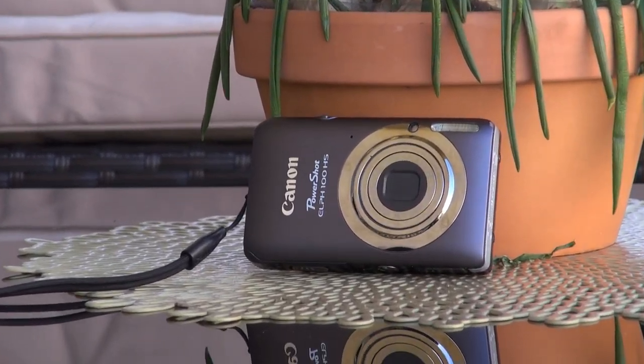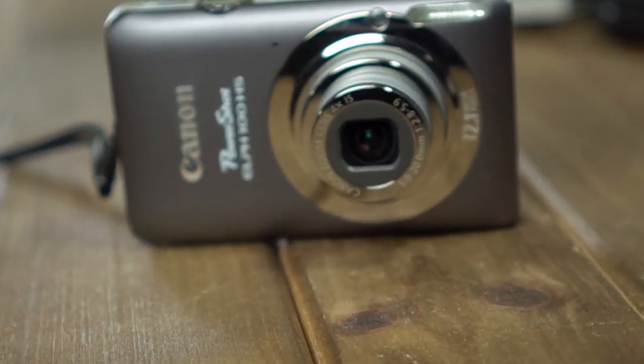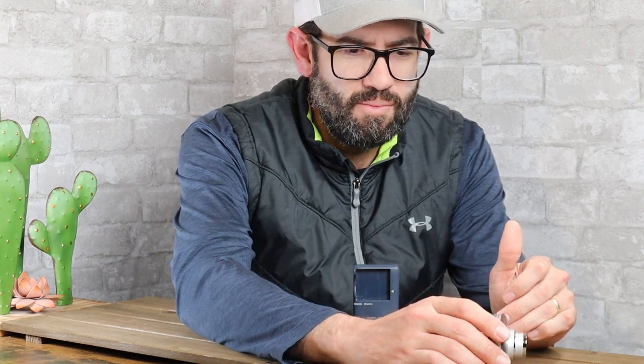It was originally priced at $200 US dollars, but it can be found on the used market on eBay, Amazon, Facebook, and more for $75 to $100 depending on condition. When this camera was released in 2011, I actually happened to be a camera buyer for an online retailer of Canon products, and I was responsible for purchasing this camera directly from Canon and forecasting how many we were going to need and hopefully how many we would sell.